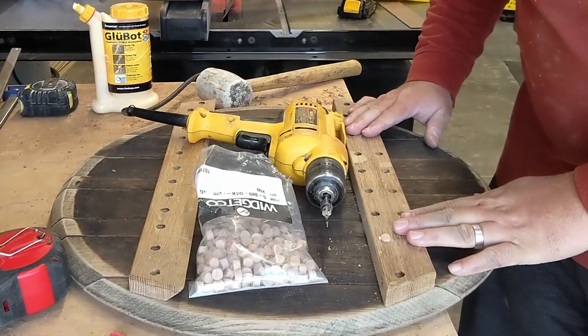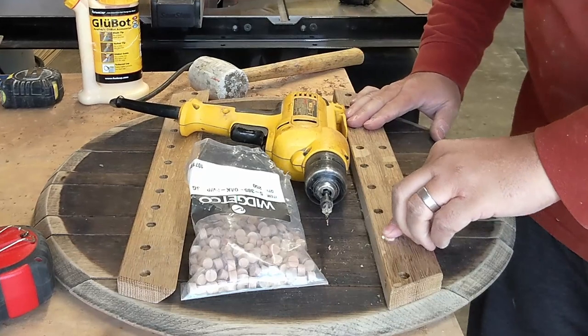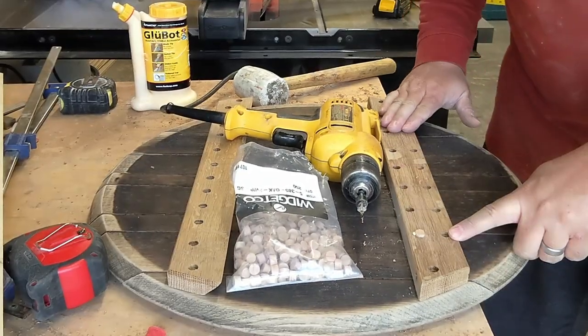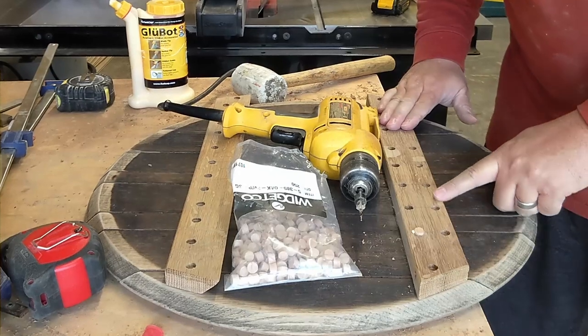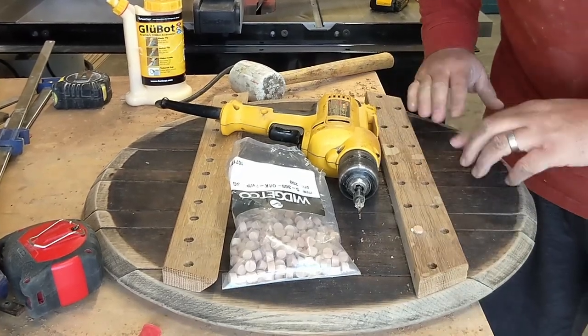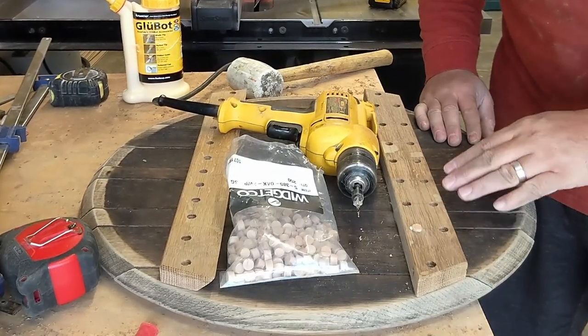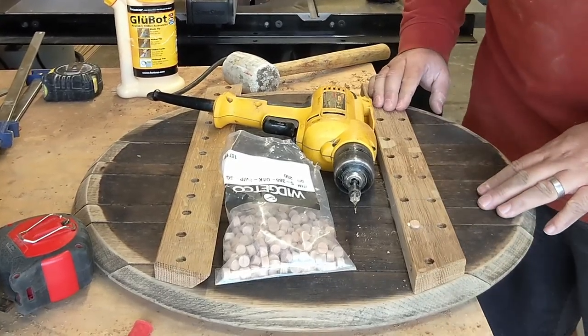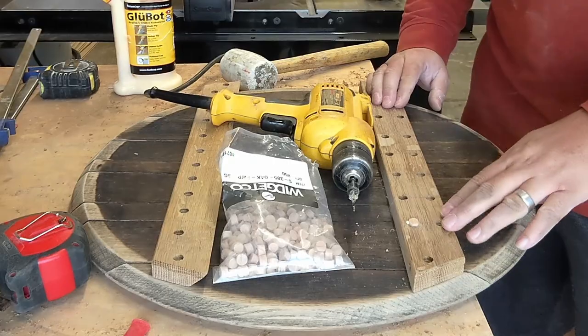Once this is on the wall you're never going to see this, and little details like this are never going to be noticed by most people. However, when they look closely and see the quality and the little touches, it just helps set your piece apart. It takes a couple extra dollars and a few extra minutes, but it's 100% worth it for the quality of the end product.